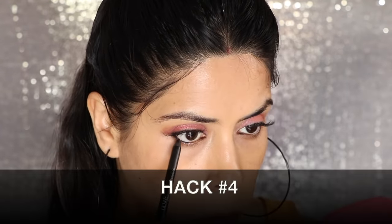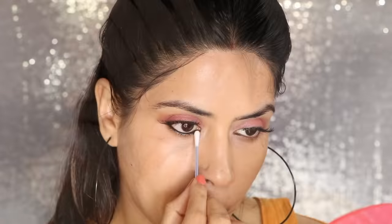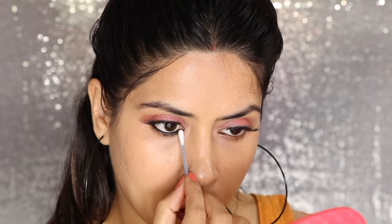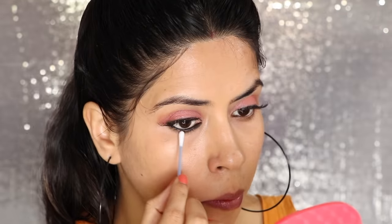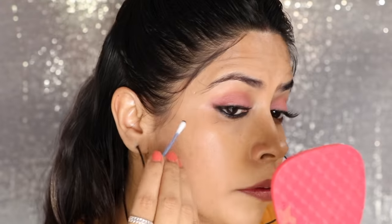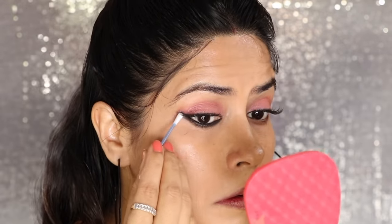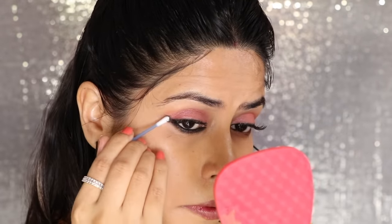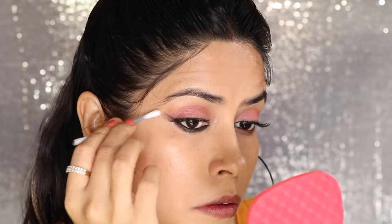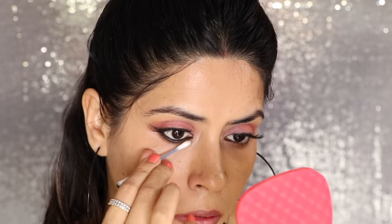For my fourth hack, I will make a reverse wing liner using a Q-tip. It is quite easy and takes around two to three minutes. You just put on a normal gel liner. Then with the help of the Q-tip, you smudge it — it will not go too far down. Where you have put your gel, you will smudge it first, and then we will create a wing with the Q-tip on the outer corners. Once you are happy with the wing, take the other side of the Q-tip and clean up the kajal and the wing. In two to three minutes, you will have a reverse liner.